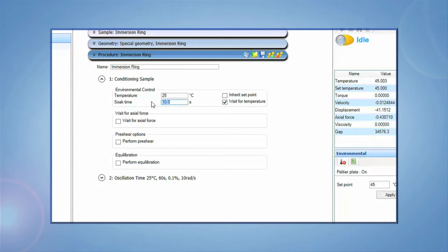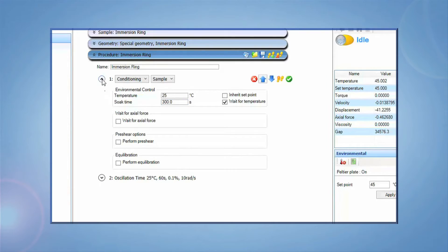Let the temperature stabilize with a minimum five-minute conditioning time, and then run your test. In this technique we discussed why and how to use the immersion ring for a DHR. You are now ready to use your sample under an immersion fluid. Please stay tuned for more informative tech tips, and thank you for your interest.